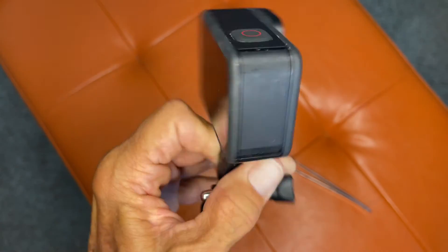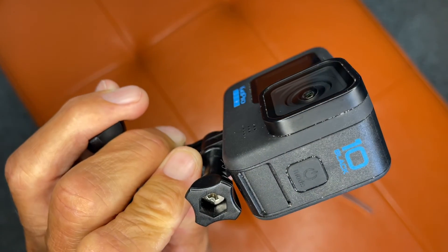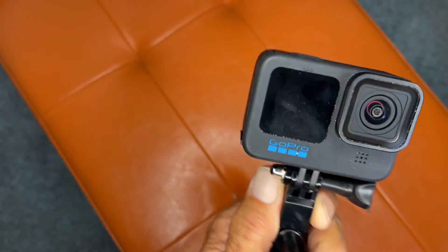If you like this video, subscribe to my channel and check out my other awesome videos on the GoPro Hero 10 Black. Peace out.